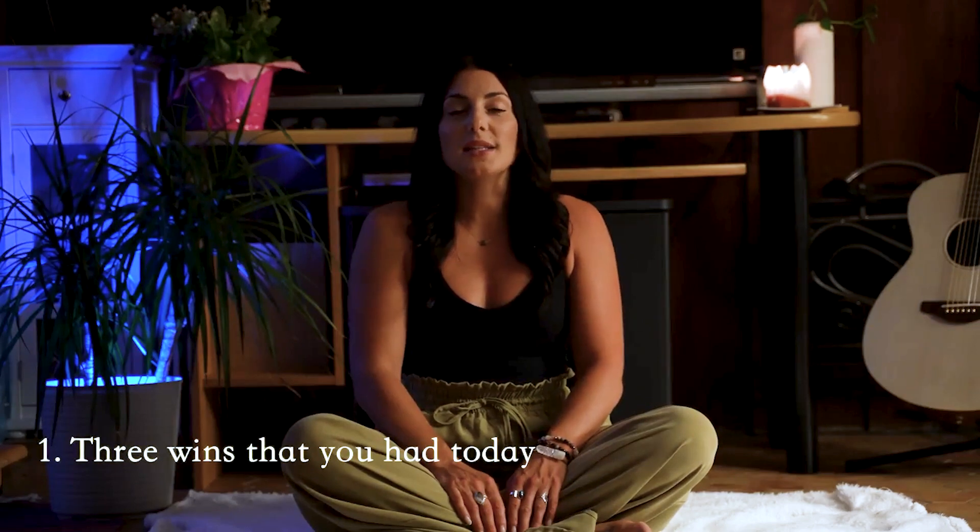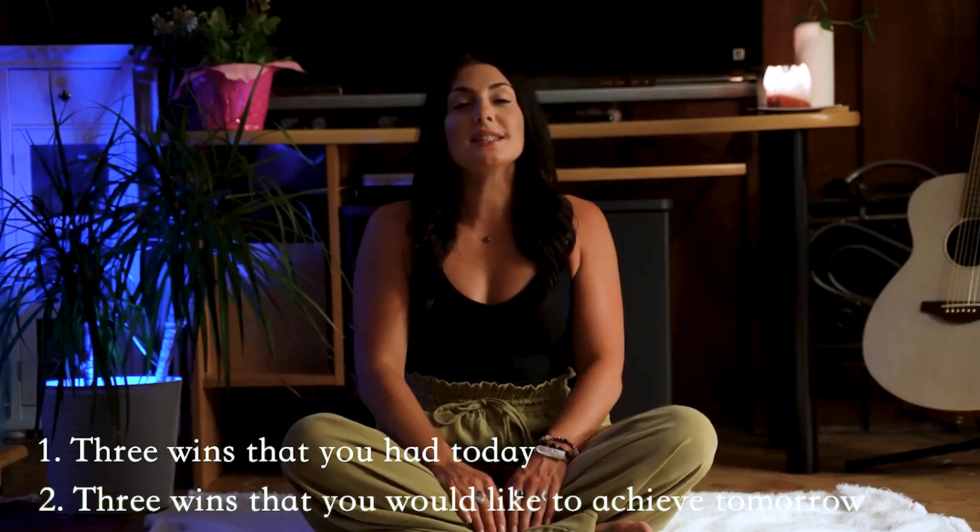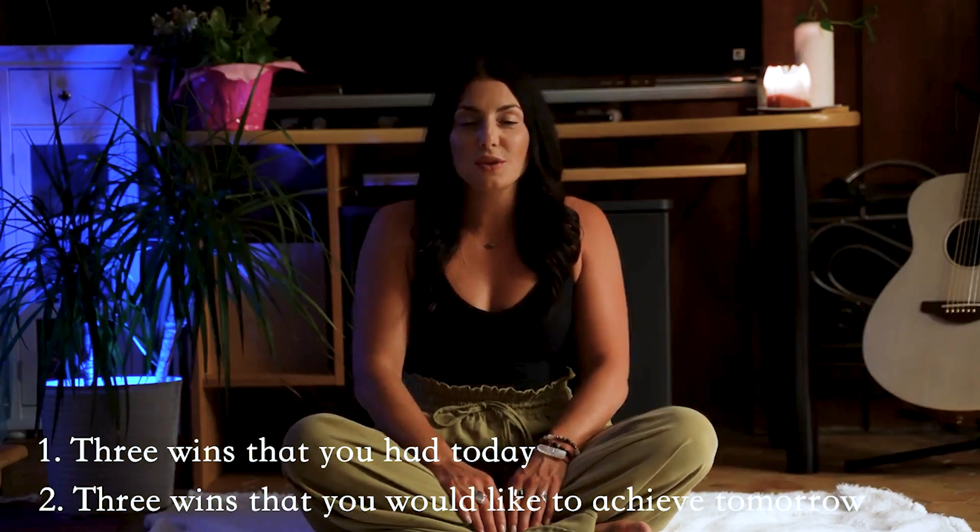Hello, welcome to this evening wind-down somatic breathwork session. The intention of this session is to help you relax into your being before you go to bed and set yourself up for tomorrow. Before we begin, I'll invite you to pull out your journal, pause this video, and write down three wins that you had today. Once you've completed that, write down three wins that you would like to achieve for tomorrow.